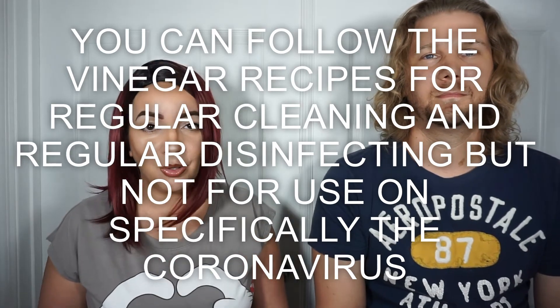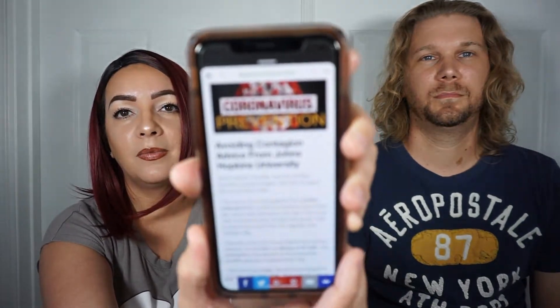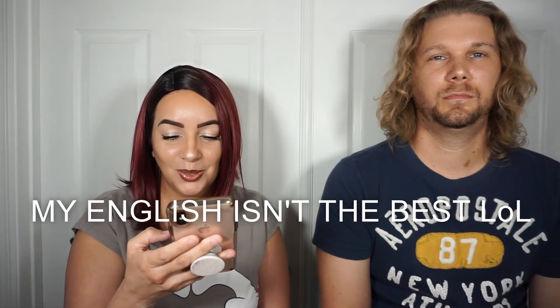That video was not made for the coronavirus — it's about two years old, so we can't really follow that today. I came across something that says the virus is not a living organism but a protein molecule — like a DNA or RNA — covered by a protective layer of lipid fat, which when absorbed by the cells of the ocular, nasal, or buccal mucosa, changes their genetic code and converts them into aggressor and multiplier cells.